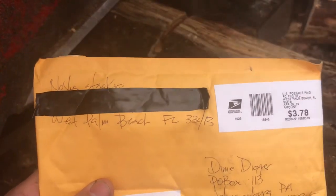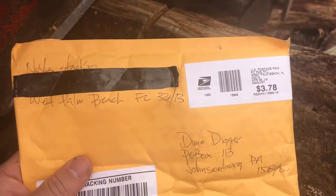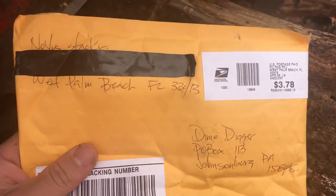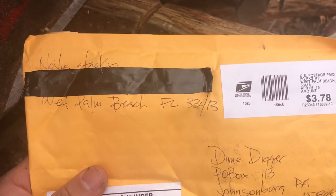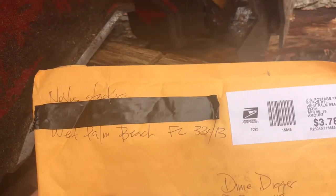Hey YouTube, I finally got Novus' package from doing his challenge. You can see, there it is. And I haven't done an unboxing in the woods for a while, so I thought maybe I'd open this with the saw today.